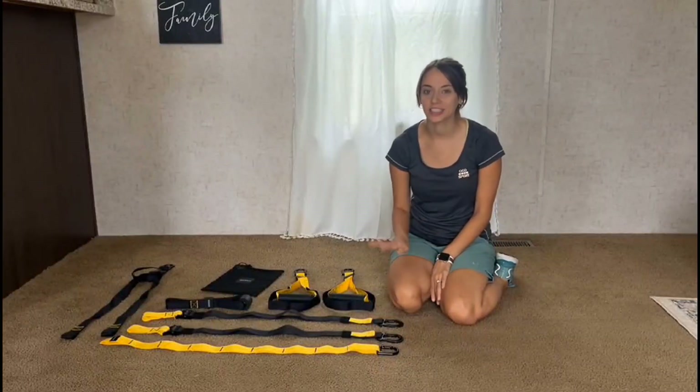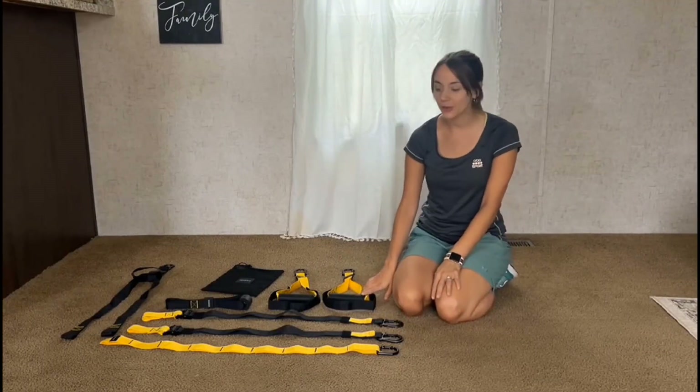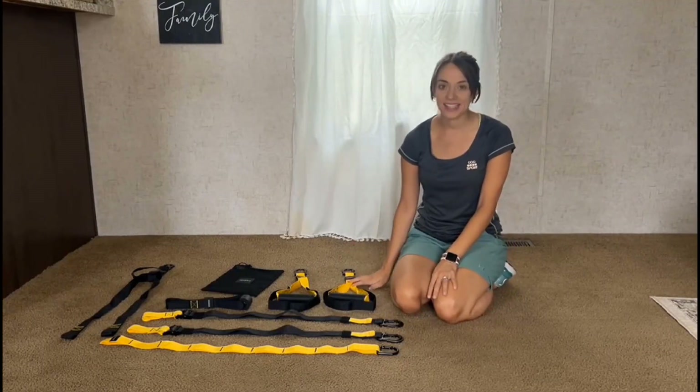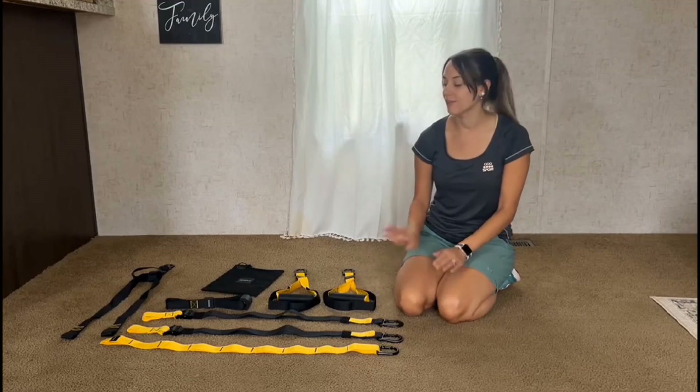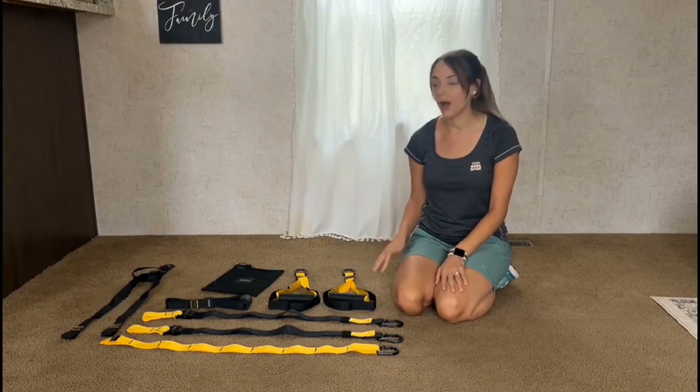Hello! Today I would like to share these resistant training bands with you. There's seven pieces that come in the kit. They're very nice quality. They come in black and yellow combo.